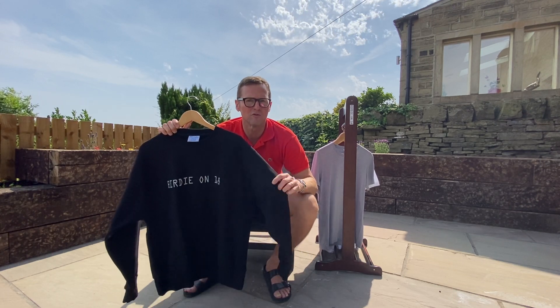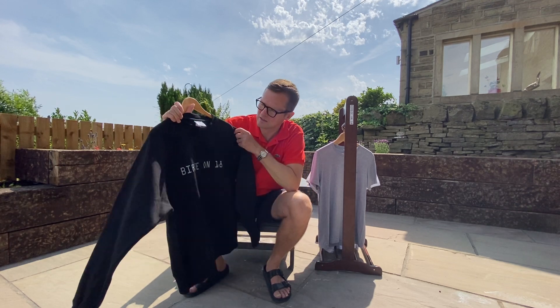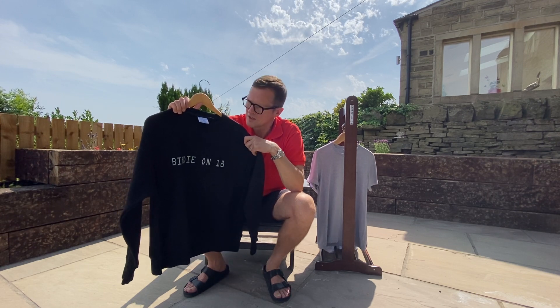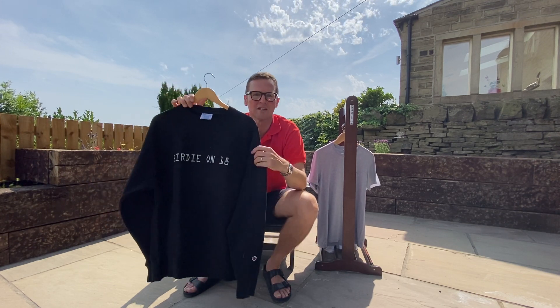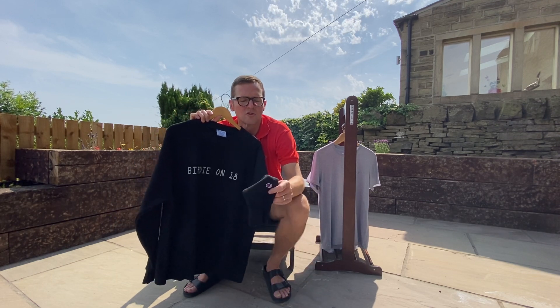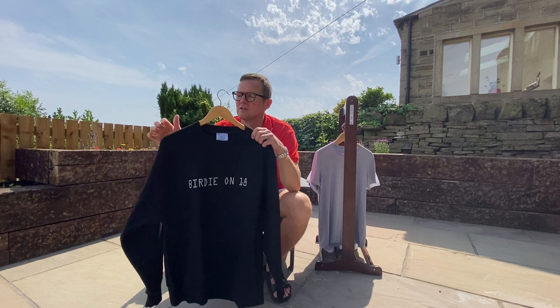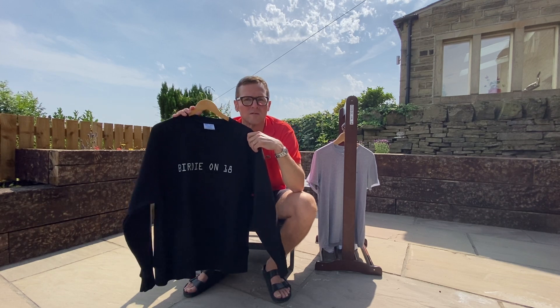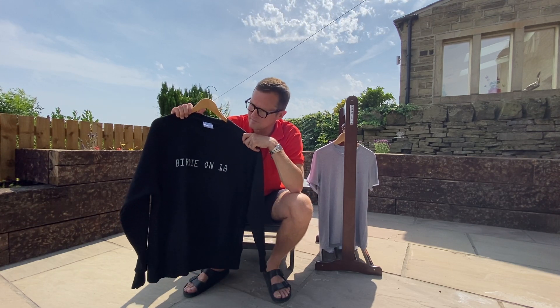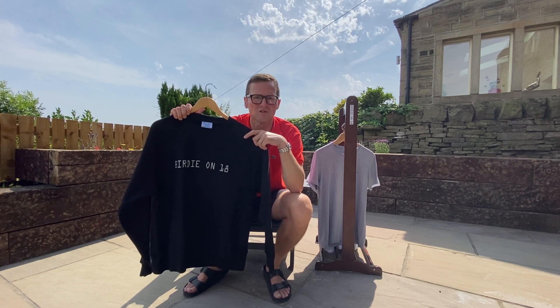I mean you could literally felt the roof with that, that is superb. It's got the classic OCR extended logo on the front, Birdie on 18, and also as with any classic Champion gear you get the brilliant tricolor C on the sleeve. These are really superb in our humble opinion — classic sweat, goes with anything on and off the course. Get yourself a winner there.